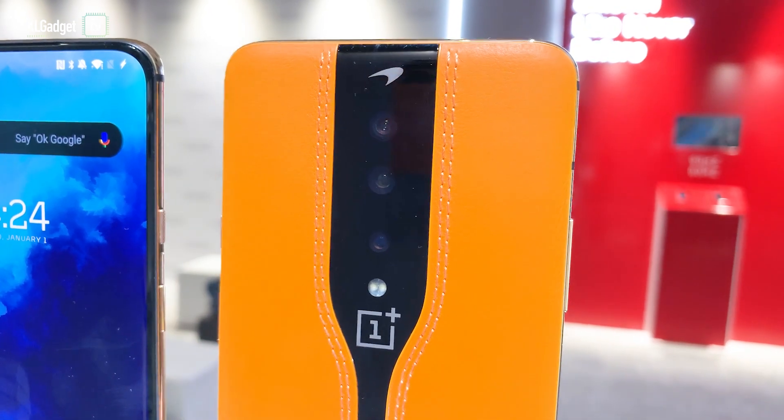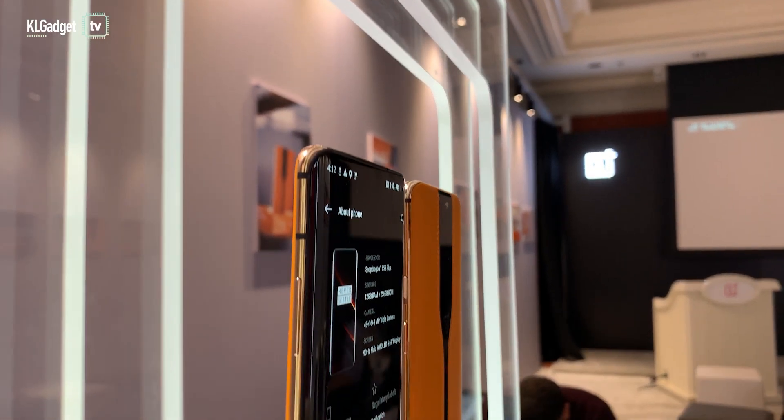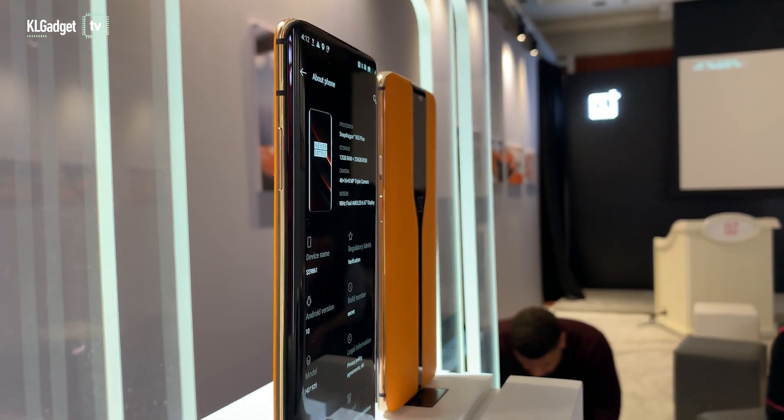That's pretty much about this video — a quick one explaining what the OnePlus Concept One phone is all about. Stay tuned for more on our YouTube channel, subscribe and hit that bell notification icon to be notified of any updates from CES 2020. Thanks for watching and I'll see you in the next video.